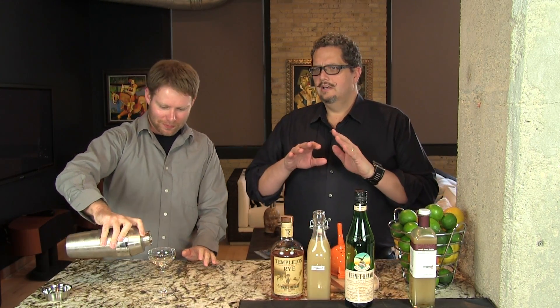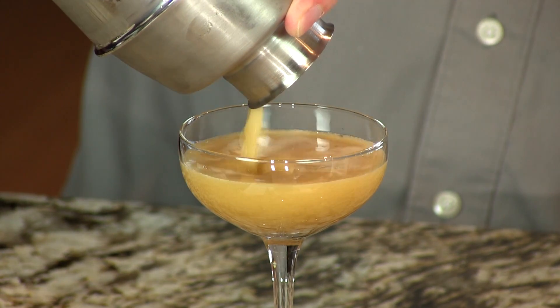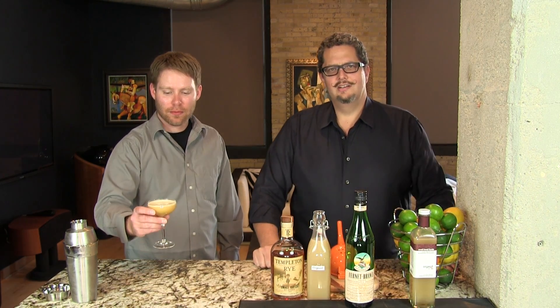We're gonna shake that with ice, and then strain it into our coupe glass. This cocktail I love drinking just on its own. It's so fragrant and perfumey that it's not really good with any sort of food — maybe a greasy hamburger. But typically we like it either after a meal or just sitting out on the patio in the summertime. Here you have your very flavorful, delicious Fernet Sour. Enjoy. Cheers.